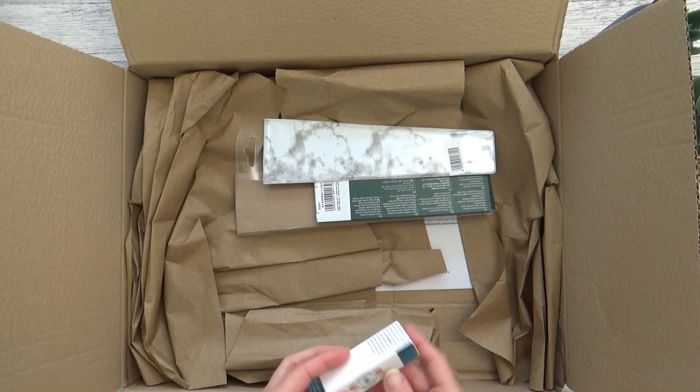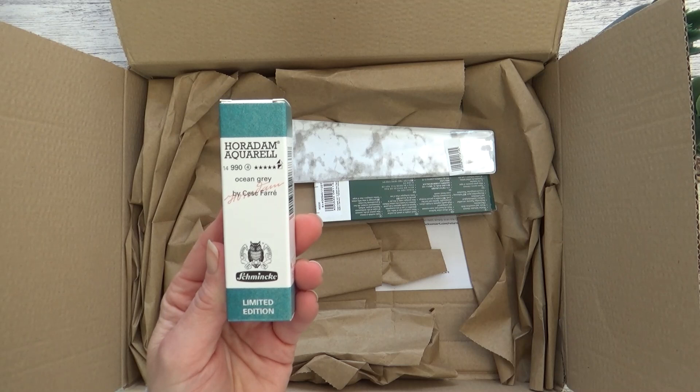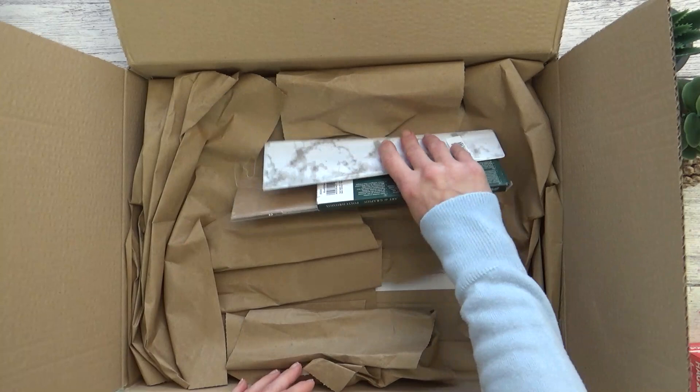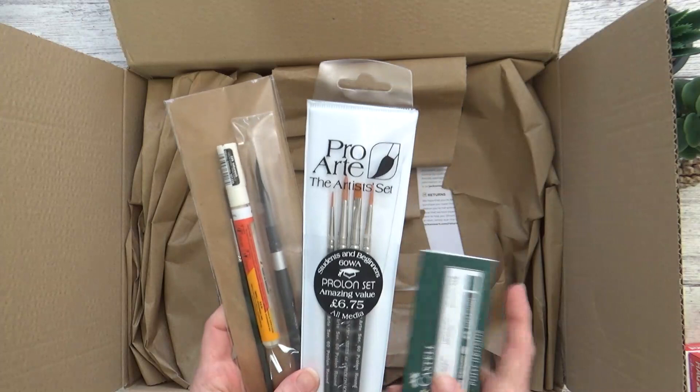For now it's back to watercolor again and to a limited edition color from Schmincke. This one is another of their granulating colors called Ocean Grey and it looks so gorgeous I couldn't resist getting it, so I'm really looking forward to swatching this one out. At the bottom here we have a bit of a mixture.